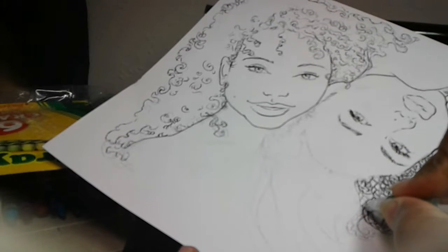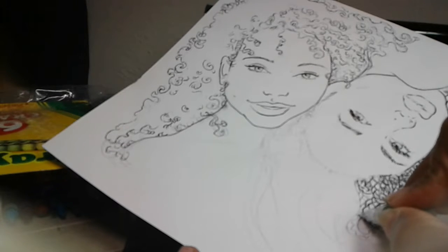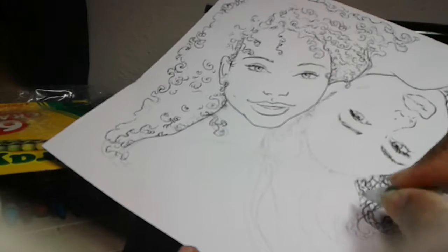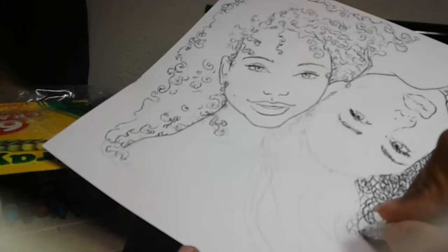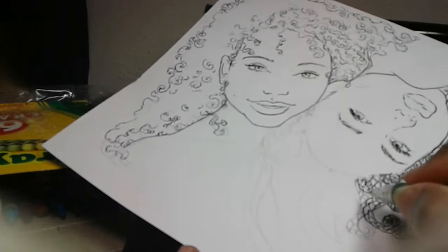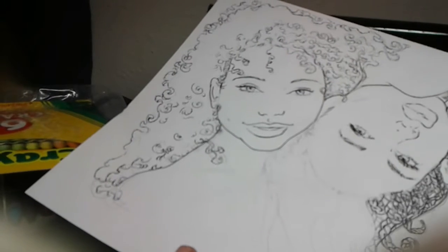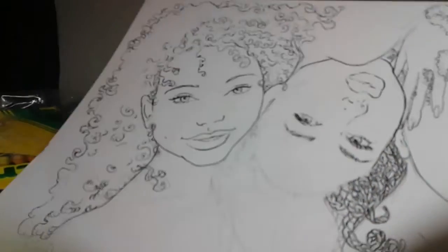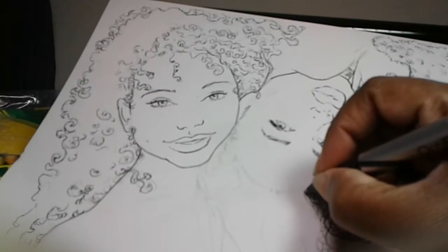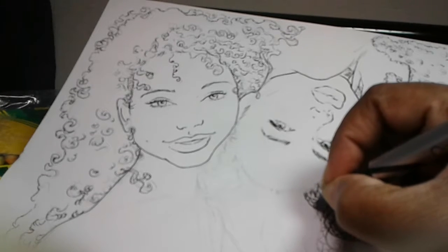There we go. That one's going to be a little bit of an irregular one. Just extend that line out at the corners. And it seems to work. So let me see if I can fix that with my pen. And then just come around the outside of it and close it up.